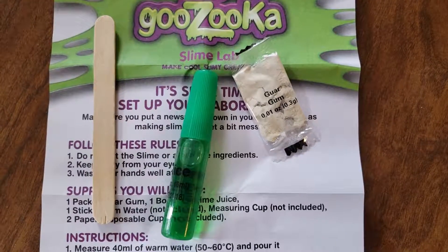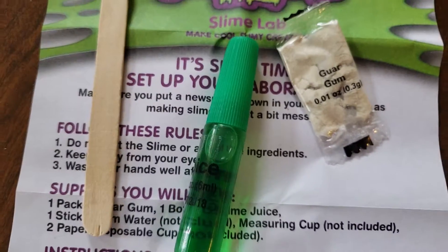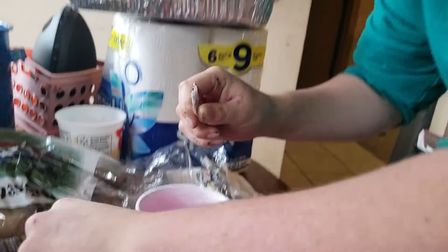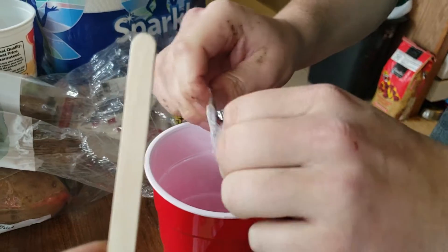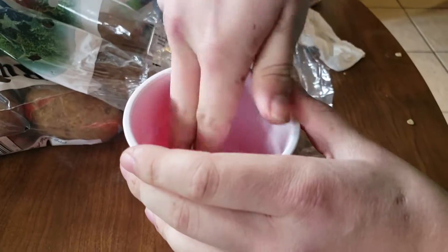I really like the green color of the slime juice. We now have our warm water. First we put in the guar gum. There you go, Jacob — go ahead and put that in there and start stirring that up. Put our whole thing in there. Now here's your wooden stick — stir it up.